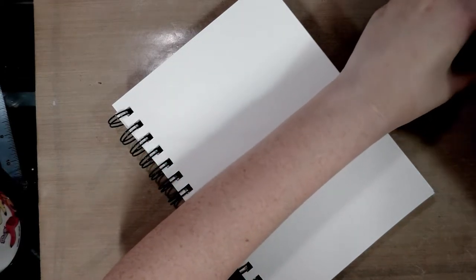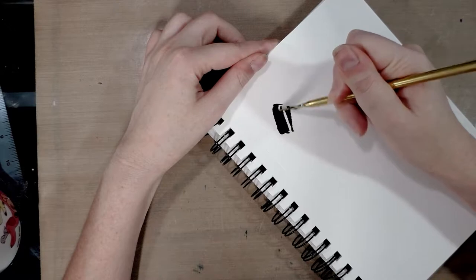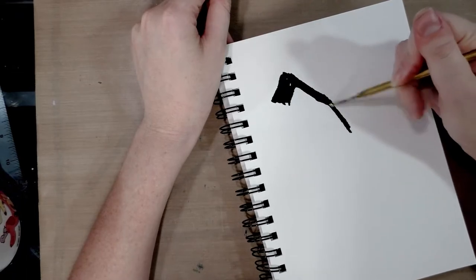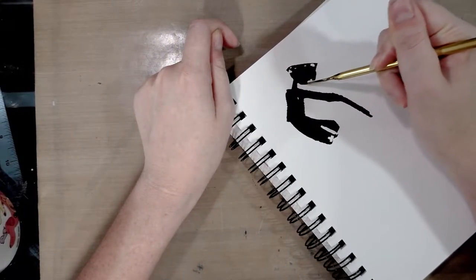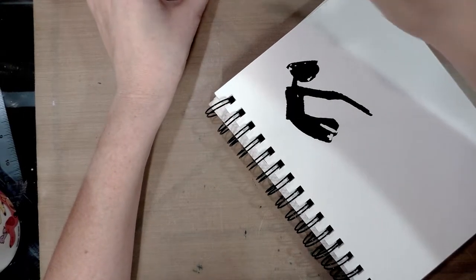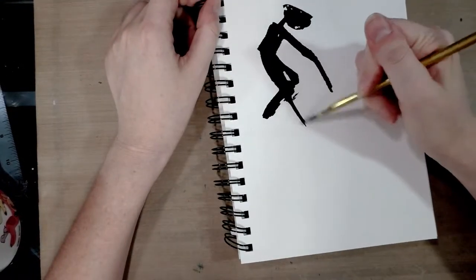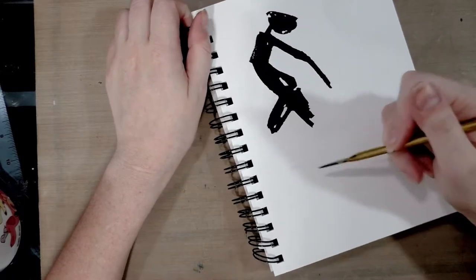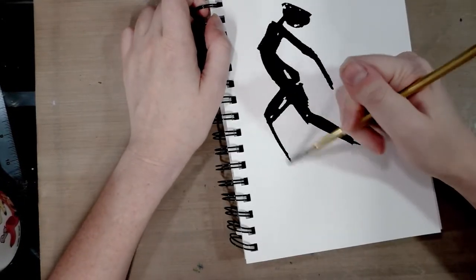I'm using sumi ink and my dip pen. Something I noticed about this pen is that it has a really gestural, bold line and I thought that would lend itself really well to some very loose silhouettes — to do 20 of them. This is Canson Biggie XL mixed-media paper; it's not my favorite but it's cheap, and I purchased a little pad of it as part of the Walmart art supply review series.